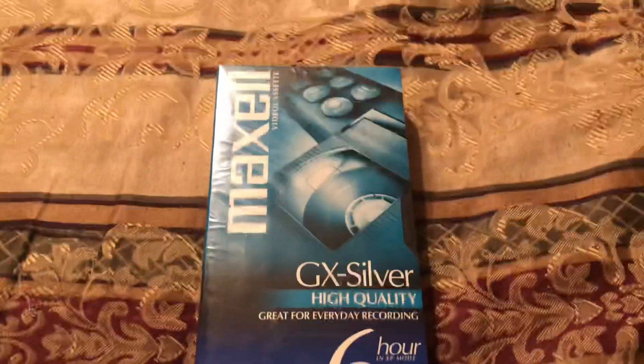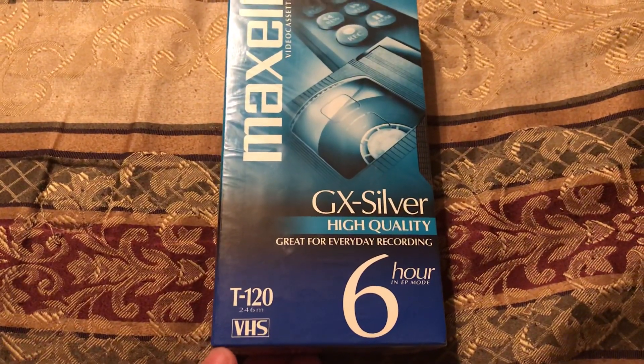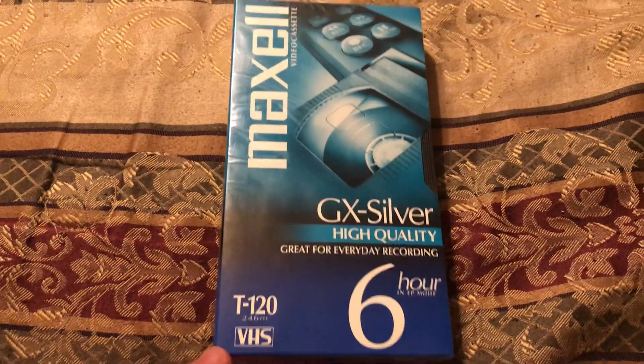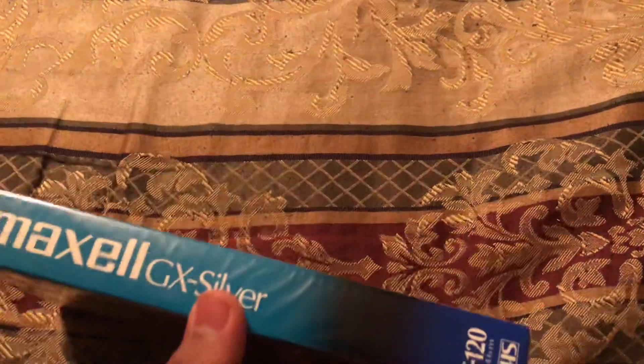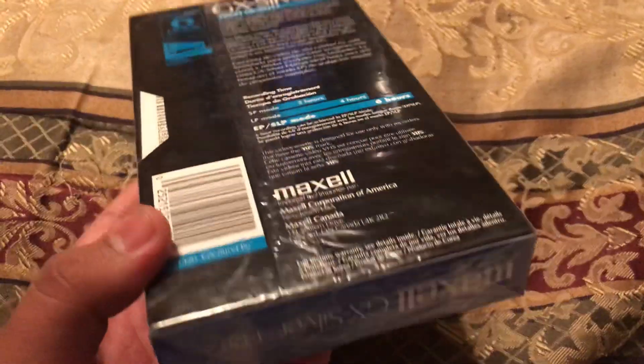Happy New Year 2019! Today, unboxing of the Maxell GX Silver High Quality 6T126 hour VHS tape — this is rare. It's unused; I got it from thrift stores. You can record with it from Comcast, DirecTV, or Dish Network, or over-the-air antenna. This is rare, and it has a factory seal — take a look.